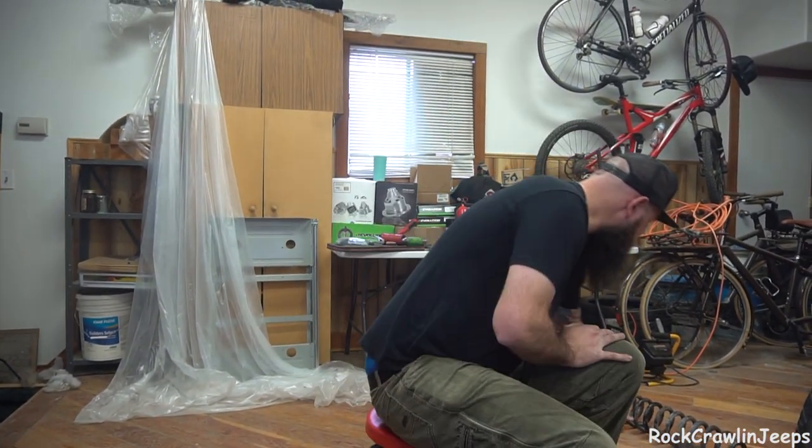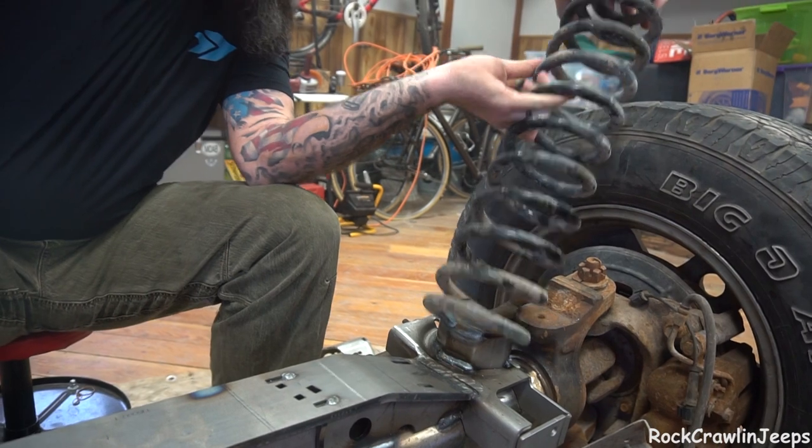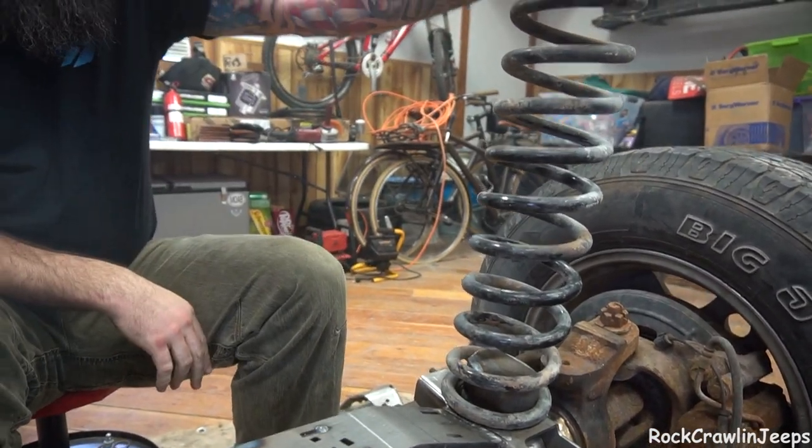We've brought a coil spring in so we can use it for mock-up. So that's exactly how that's going to sit. We are looking great there. We used it for both of them. It's just a nice, easy tool to verify that everything's going to line up.